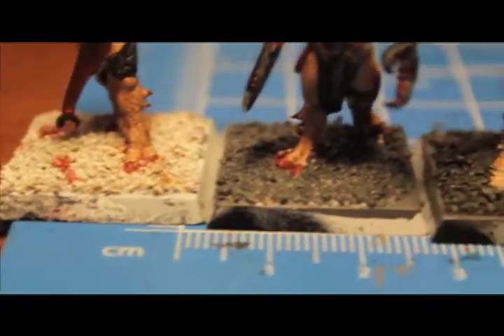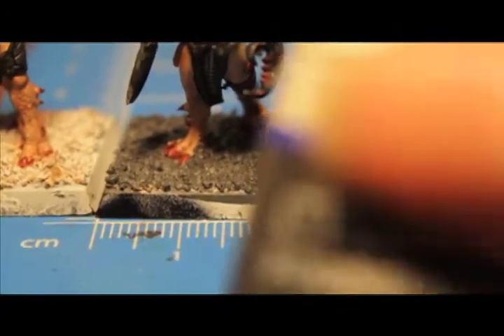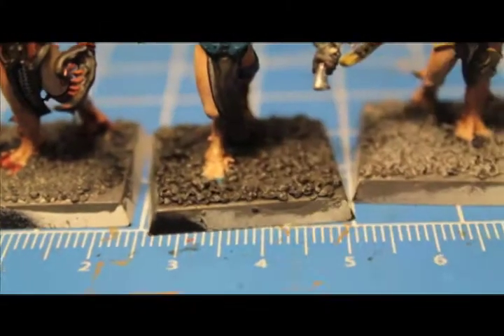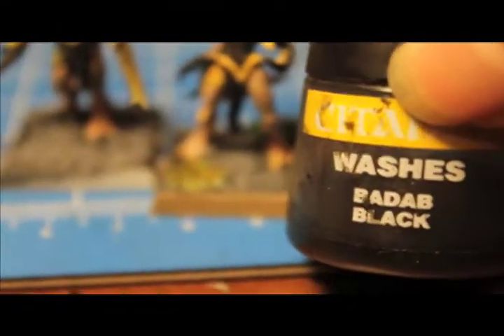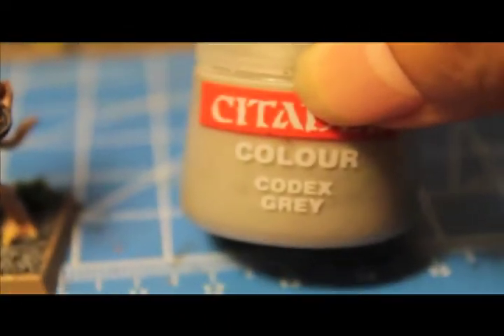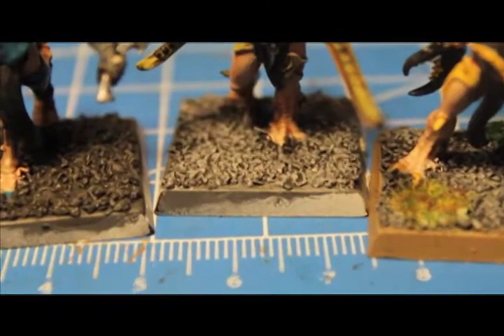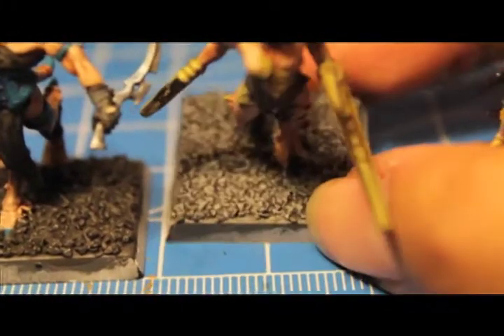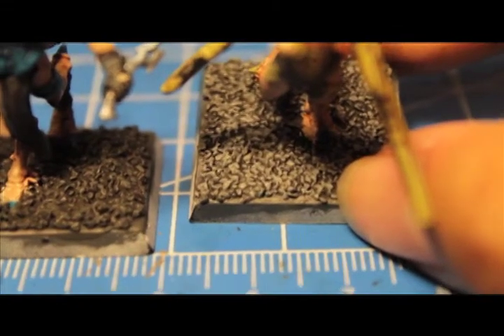For basing: I took Adeptus Battlegrey and painted all the rocks grey, then washed with Badab Black. I then highlighted back up with Adeptus Battlegrey and added some Codex Grey and Fortress Grey, lightly dry brushed over the top. This leaves the wash in the recesses and gives a nicely dry-brushed effect.